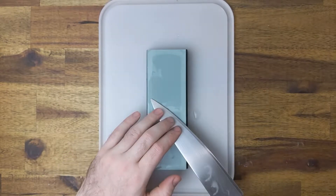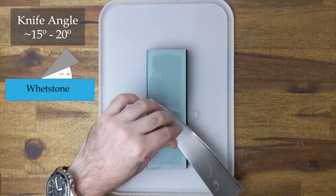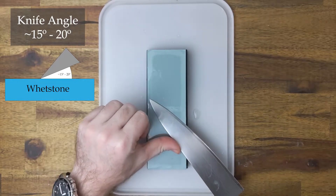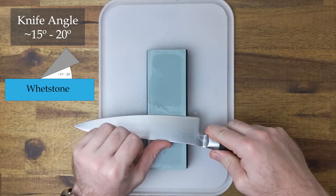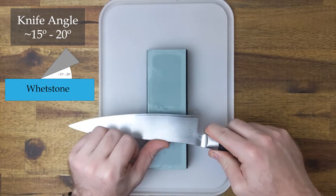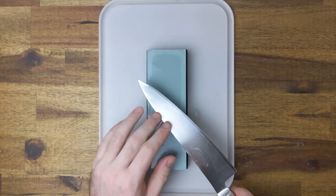The angle depends on the knife but a good cutting edge will be from about 15 to 20 degrees off the stone. To achieve this I used half the height of my thumb as a guide. Unless you have super tiny hands this will get you in the ballpark. Don't stress about the angle as you will still get a sharp blade.